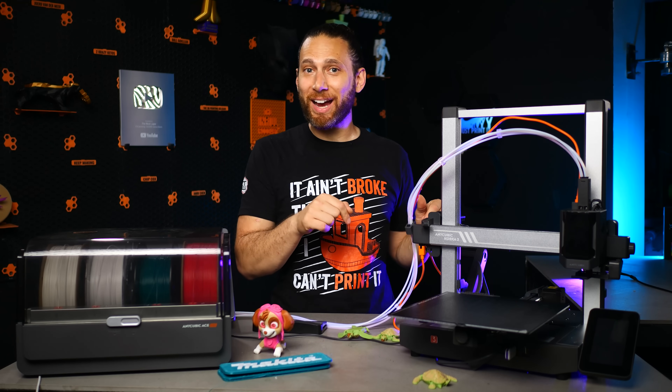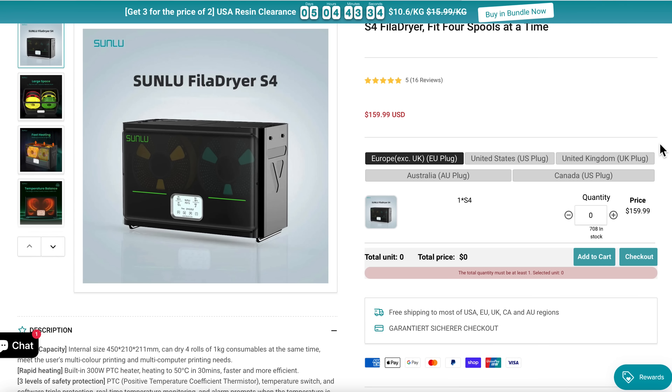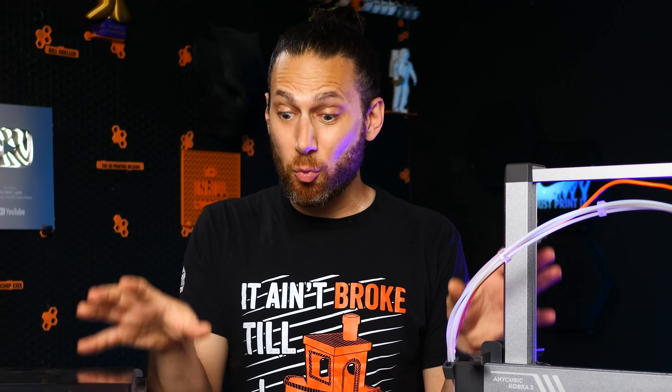And then consider the fact that the Sunlue S4 filament dryer — the only one on the market that can dry four rolls of filament at once — is an extra $159 on top of that. All of a sudden, this printer combo starts to look like a really, really attractive one for the price.